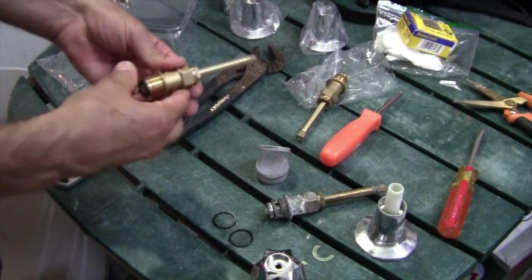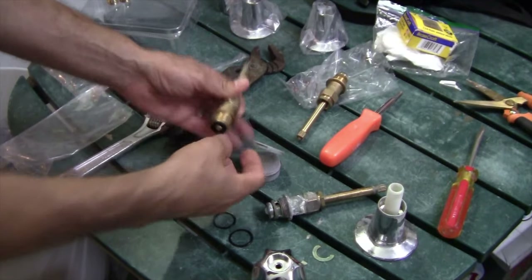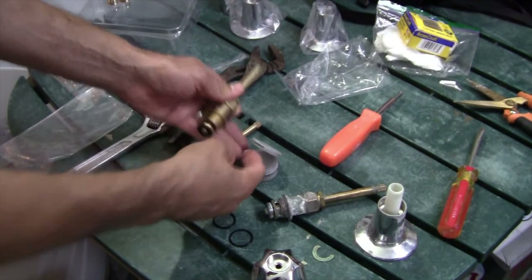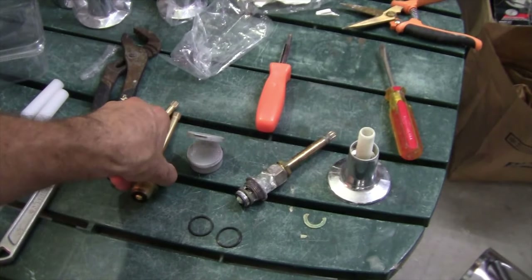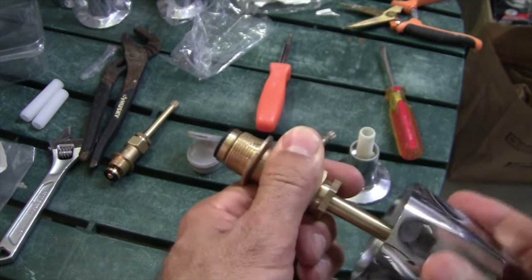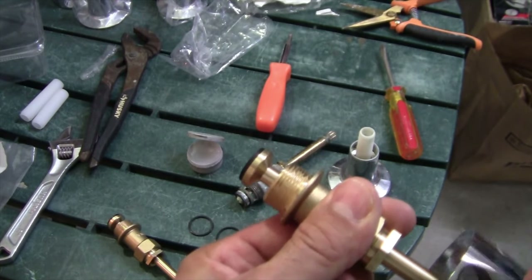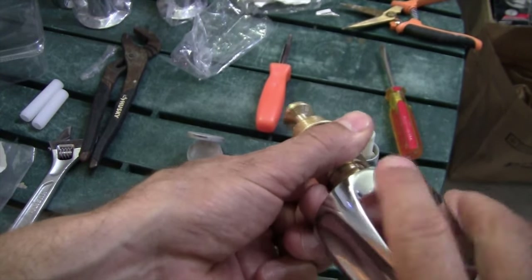I'll go ahead and put the grease on now on these threads. Both these valves should be identical — there should not be a hot and a cold different valve. I want you to watch this: I'm going to put this together and turn it clockwise — when you do that, the valve opens. Let's see if this one is the exact same action. Turn it clockwise, and look — the stem opens more. So both of these valves have exactly the same action.